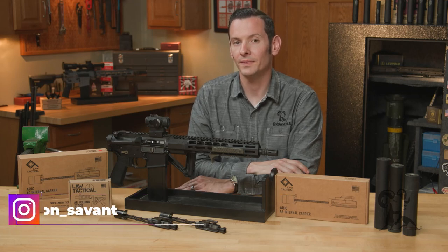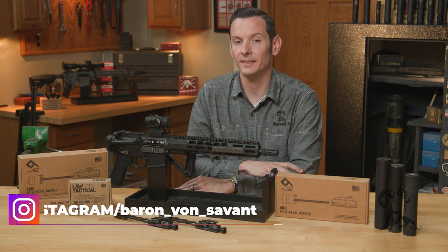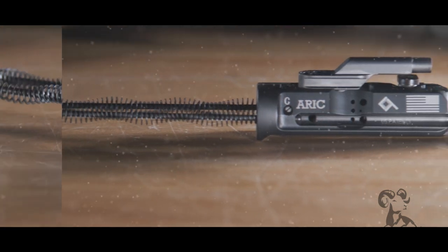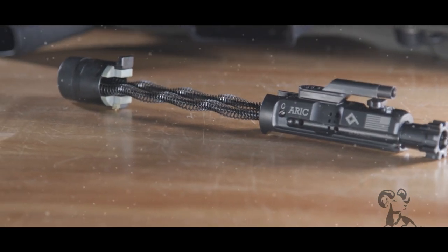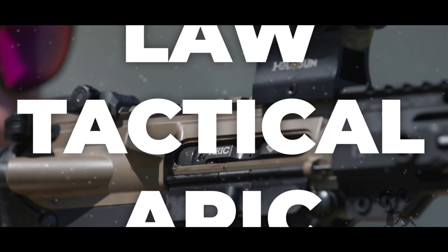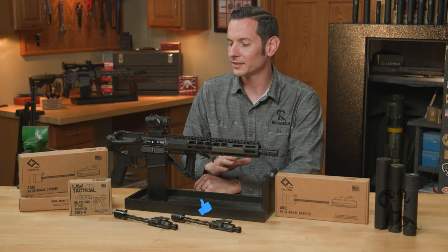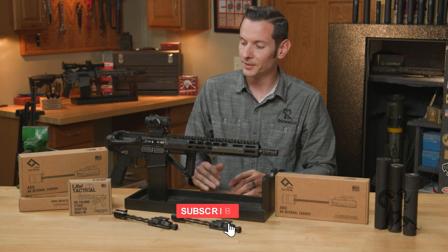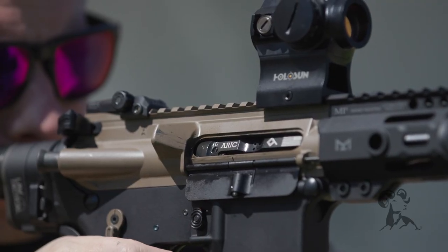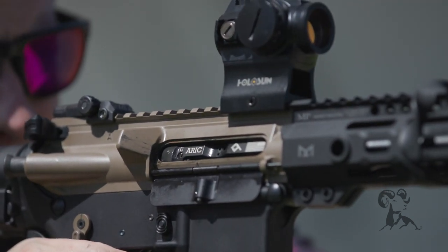Hi, Caleb with Brownhouse here. In today's video we're going to be going over the Law Tactical ARIC or ERIC. Ever since the release of the Law Tactical AR folding stock adapter, users have been asking for a solution to be able to fire the firearm repeatedly from the folded position, and the solution to that was the ERIC.